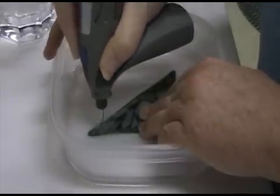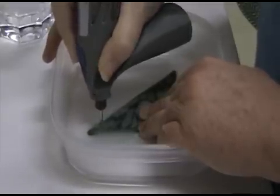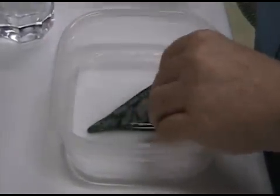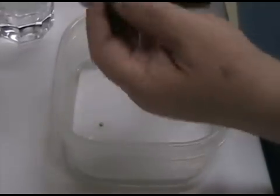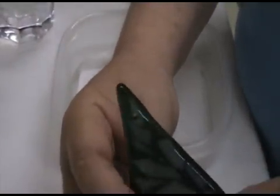You'll actually feel it when it finally gives and goes through the glass completely. Turn off your drill and as you can see we have drilled a hole through the glass.